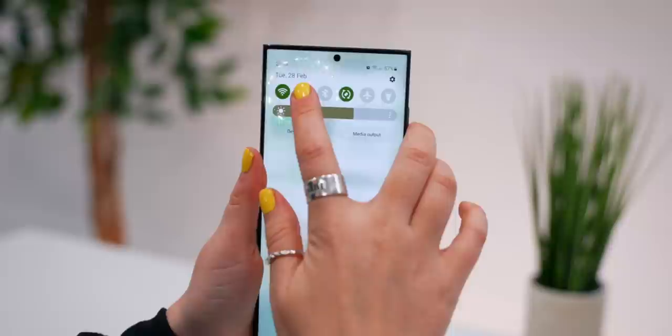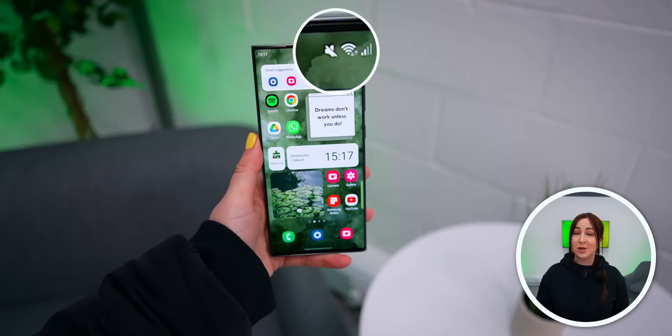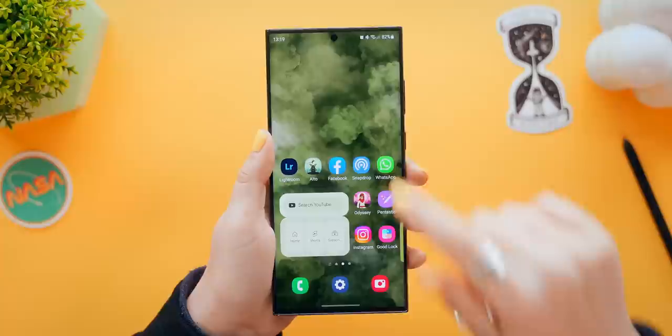Starting with some pro tips you definitely want to know: if you swipe down on the quick settings menu and tap and hold on the sound icon, then mute, you actually get this really cool temporary mute option where you can choose from a couple of hours or a custom time. This way, you don't need to worry about turning your sound back on because your Ultra will do it for you.